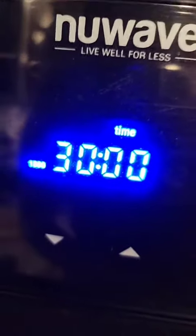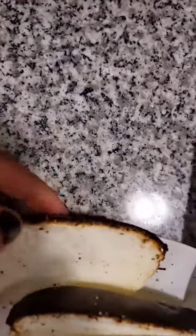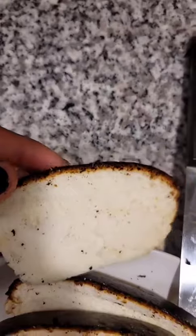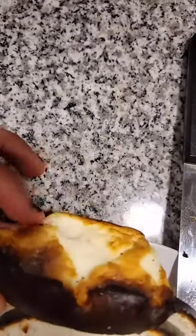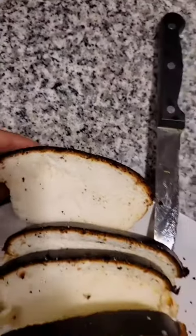Whoopsie — 30 minutes later, this is the final result. This is the texture — it is basically just like bread, it doesn't taste like eggs at all. This honestly has been the best bread I've made, so give it a try, share, like, and subscribe.